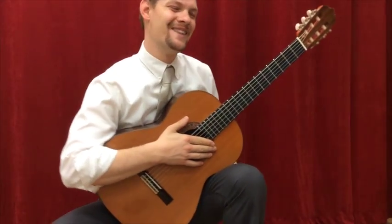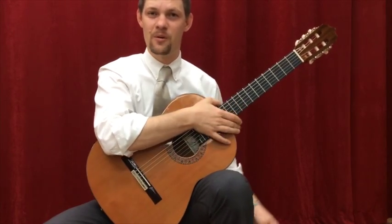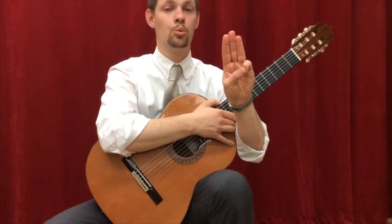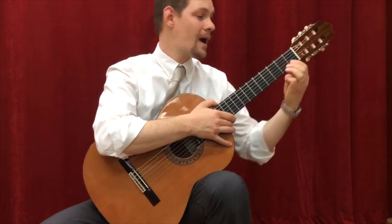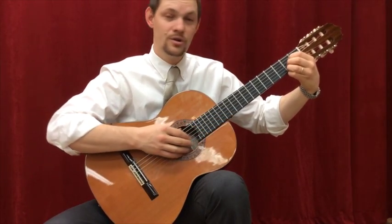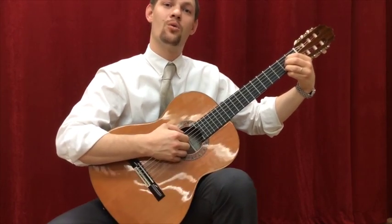Short and sweet. So for this we need the A chord. Remember the shape — wrap them, keep them right in a row on strings two through four. Don't pluck string six or strum it when you're playing an A chord. This is A.